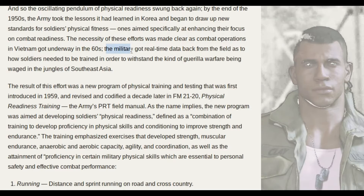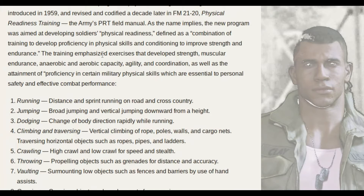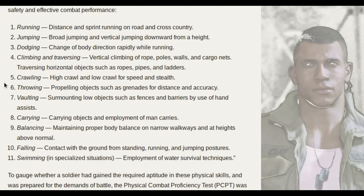The military got real-time data back from the field as to how soldiers needed to be trained in order to withstand the kind of guerrilla warfare being waged in the jungles of Southeast Asia. The training emphasizes exercises that develop strength, muscular endurance, anaerobic and aerobic capacity, agility, and coordination, as well as proficiency in military physical skills essential to personal safety and effective combat performance. These 11 skills are the golden standard of military training at that time.